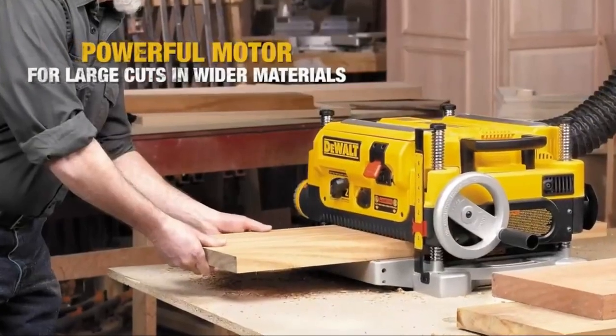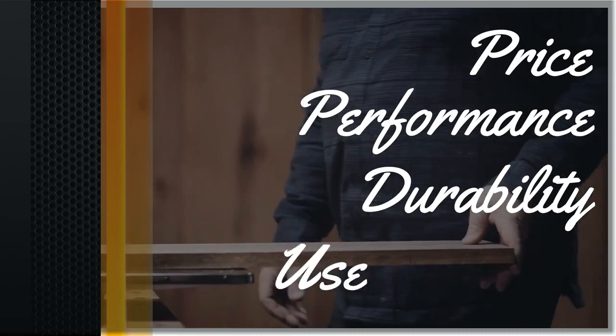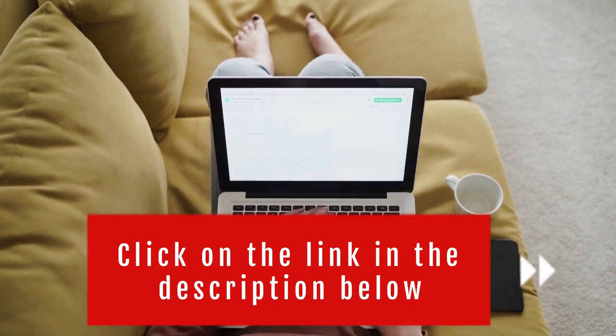So in today's video, we will show you the top 5 best benchtop planers on the market. This will help you save money in the long run. We made this list based on price, performance, durability, and user feedback. To see more information and the most up-to-date prices, check out the links in the description below.